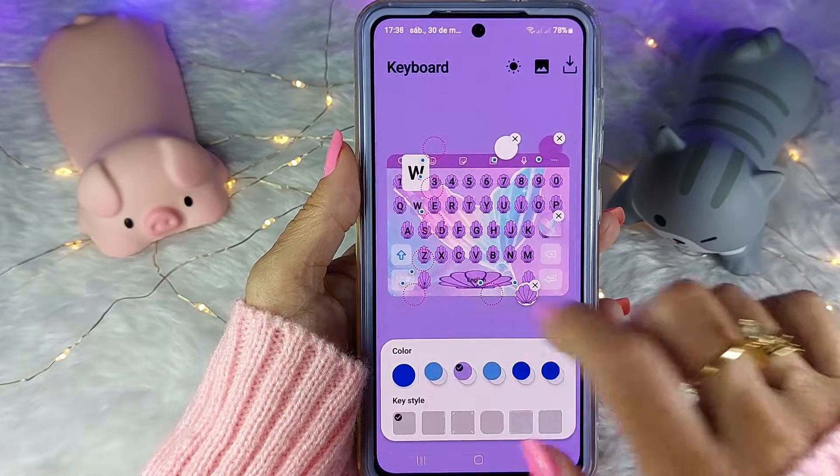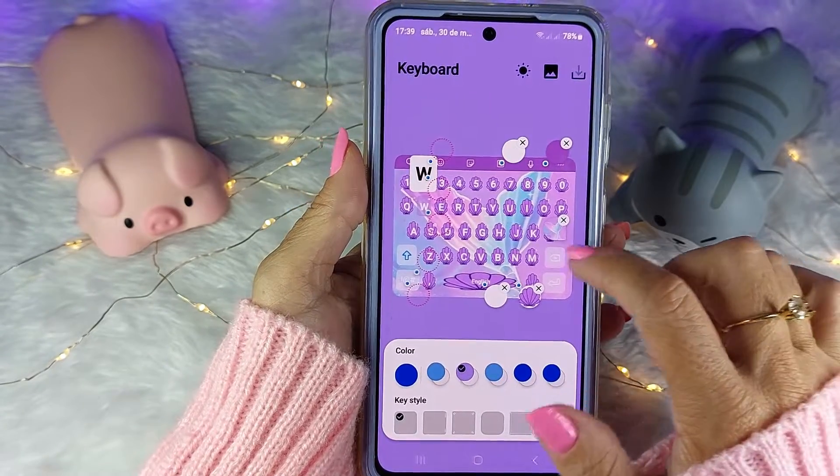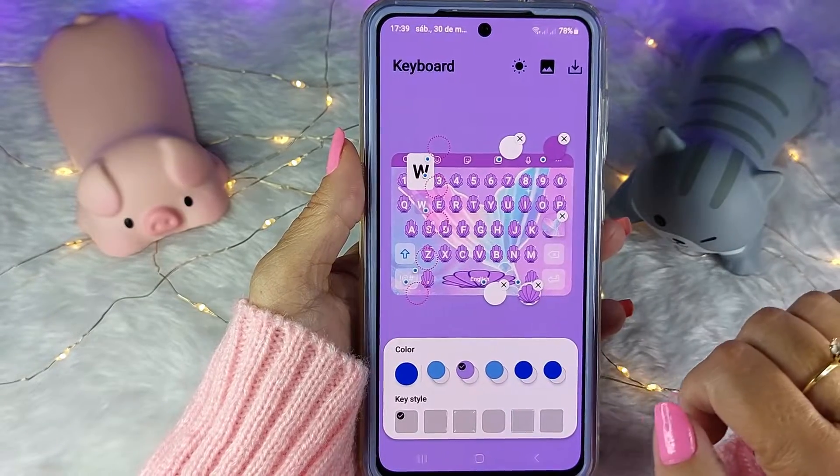As letras estão pretas. O que eu vou fazer? Vou clicar aqui nesse círculo e vou escolher branco. Agora eu quero trocar o fundo dessas outras teclas aqui.